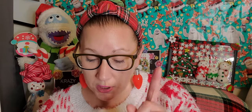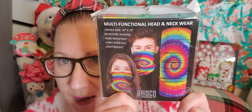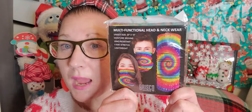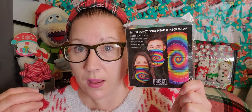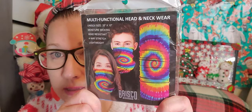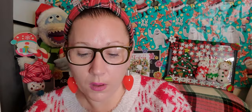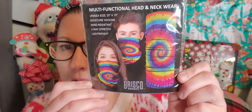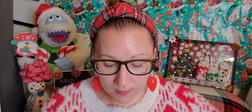Then I found this multifunctional head and neckwear, unisex size, 20 by 10 inches — moisture wicking, wind resistant, four-way stretch, and lightweight. And of course it's tie dye! I picked it up to use as a face mask, to hold back my hair, or scrunched into a nice head wrap. I absolutely love the tie dye on it. It's Brisco Brands and I was really excited about that find.